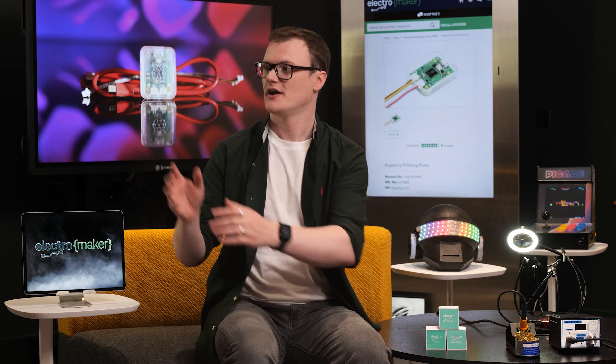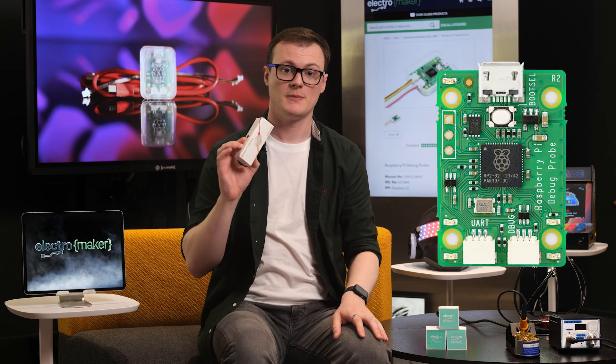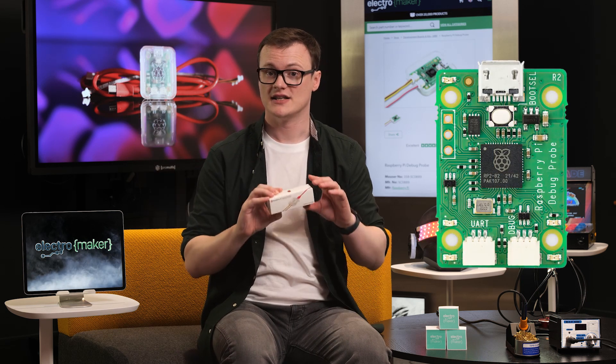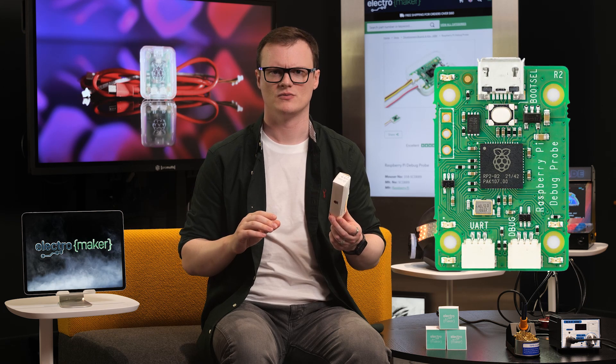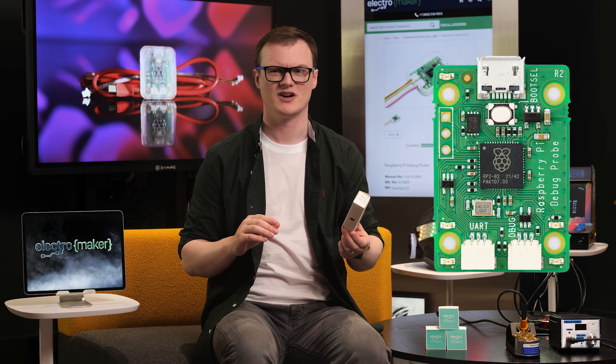In today's episode, we will be looking at the Raspberry Pi debug probe, a device that lets you debug the Raspberry Pi. Well, if this thing breaks, then what would you debug that with? A debugger debugger?